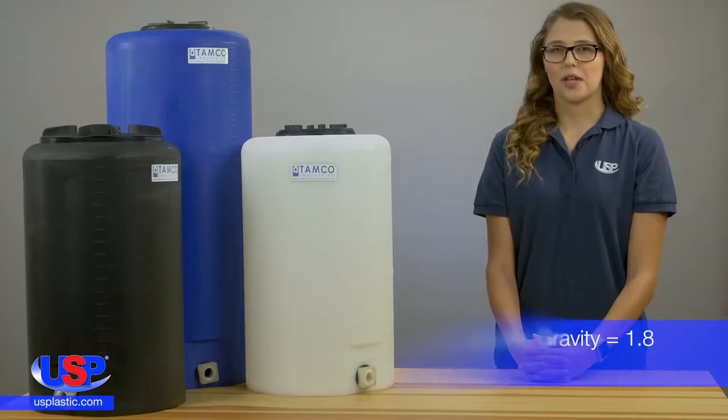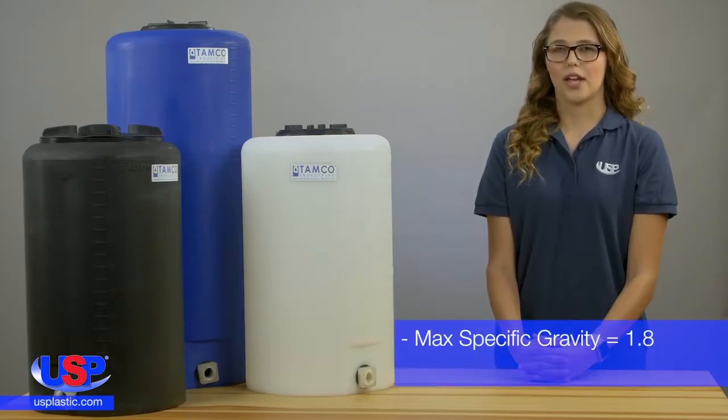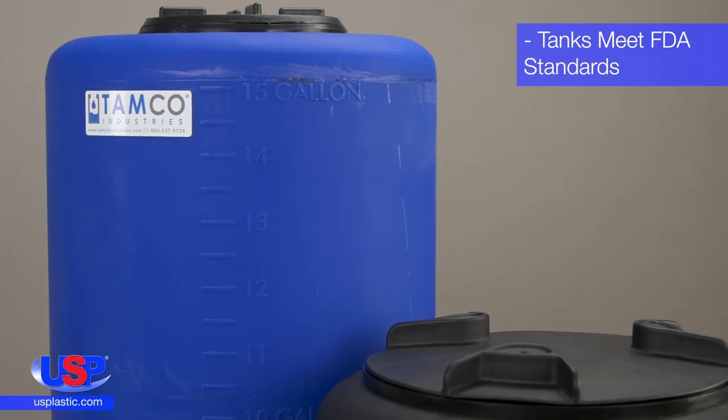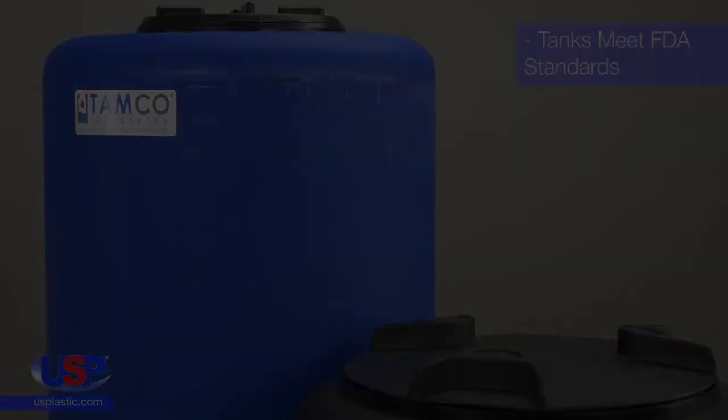All tanks are self-supporting with a maximum specific gravity of 1.8 and a maximum temperature of 140 degrees Fahrenheit. Although the lids for these tanks are not FDA approved, all TAMCO vertical tanks meet FDA standards.